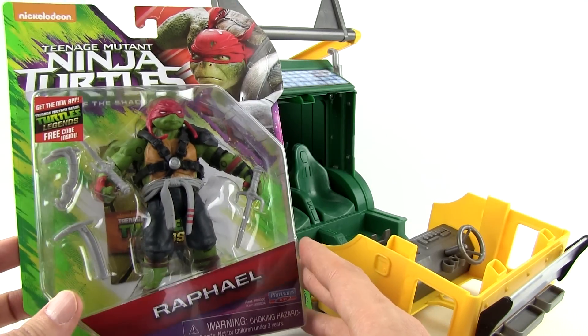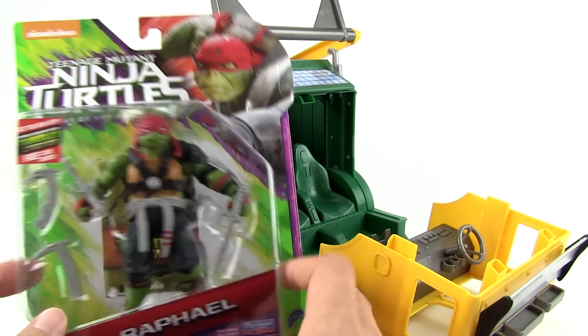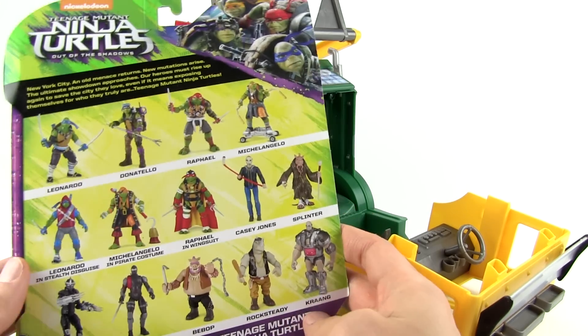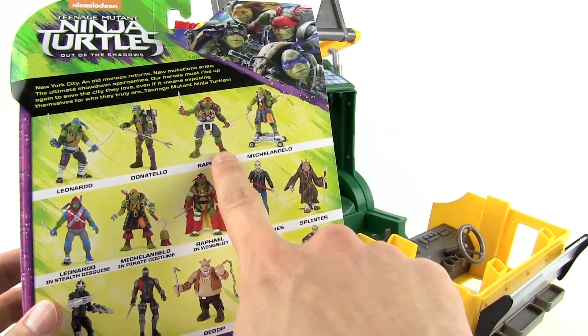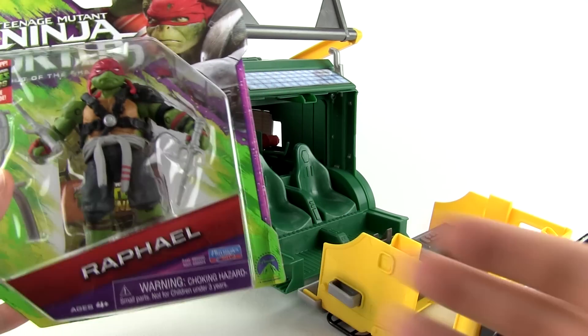Today we're going to be opening up Raphael. You can see he has his two sais and some other weapons — really, really cool. There he is right there. New toy! It's pretty cool, right? Alright, let's open it.